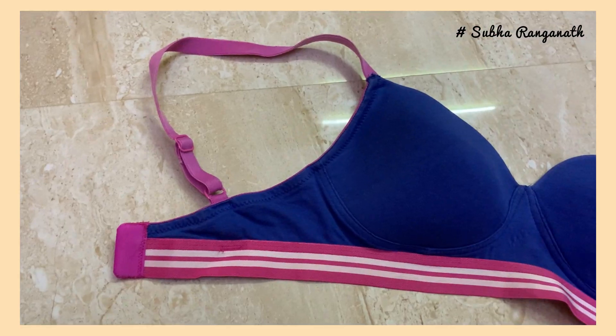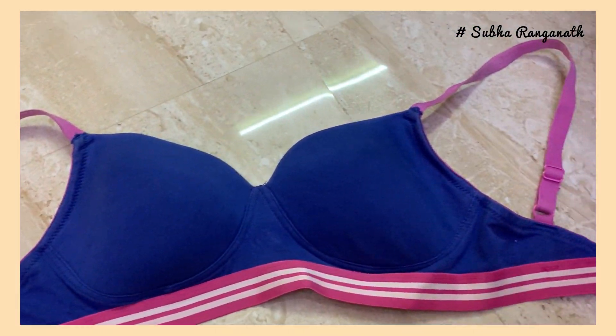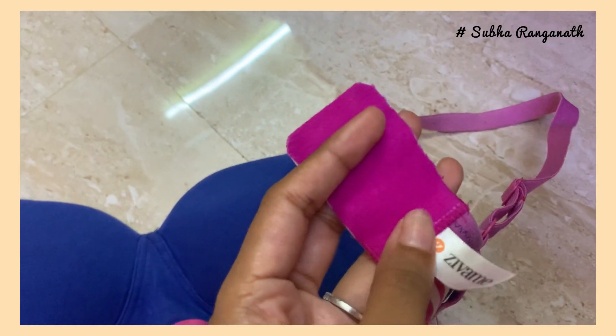It is easy and free. Every day, it is perfect for you. This is a black and white stripe.